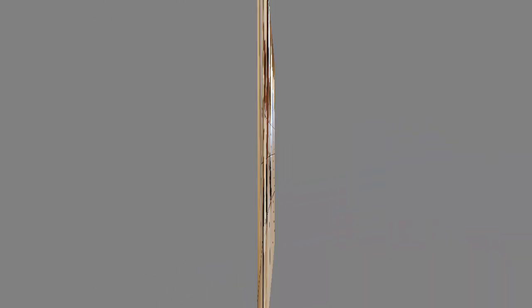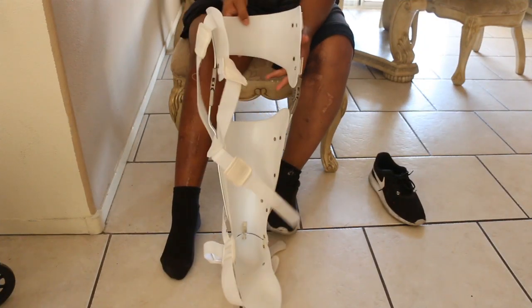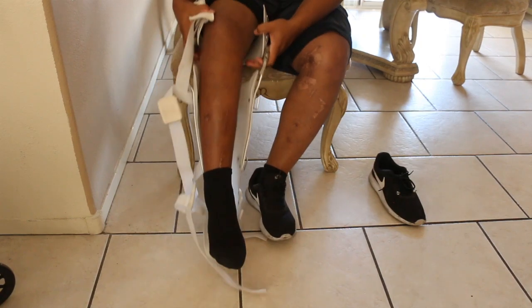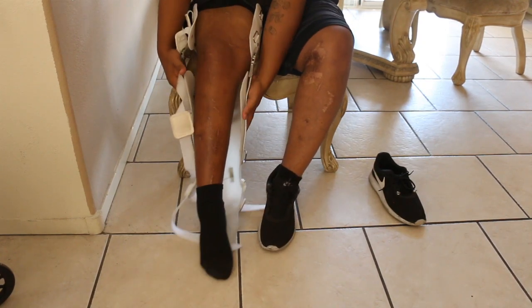Hey guys and girls, welcome to my channel. Today I am going to do an update on the KAFO brace. I've been getting a lot of requests to show me walking in it and demonstrating it a little bit more, so I'm going to do that for you.